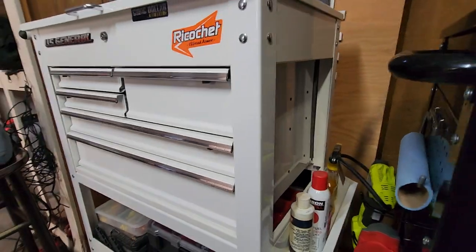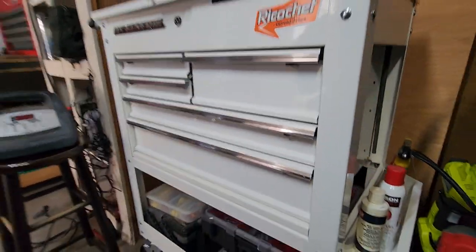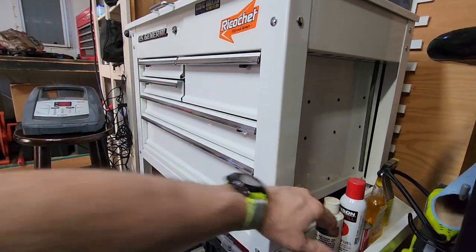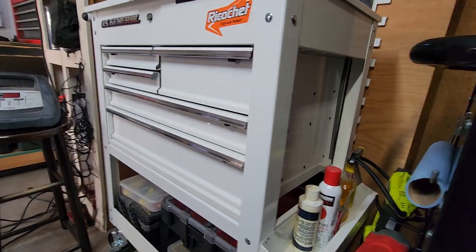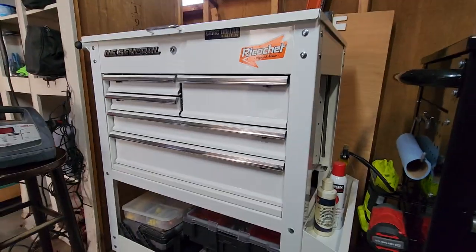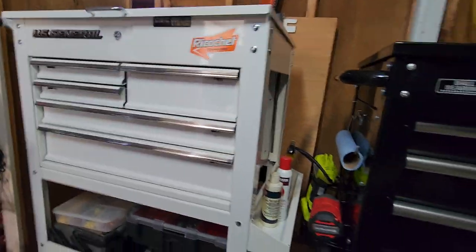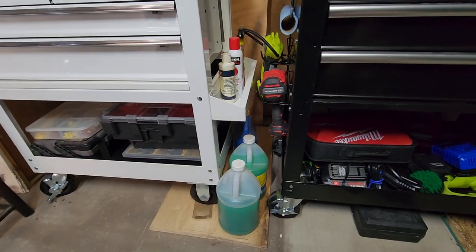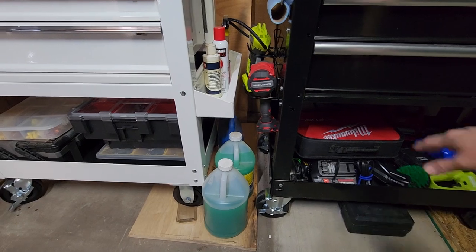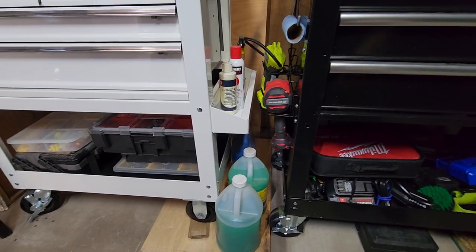The U.S. General does not have a pegboard. It has what you might think is a pegboard on the side, but it does not. That's one of the things I personally don't like about it. You can see the bottoms are about the same as far as space — they're almost exactly the same dimensions.